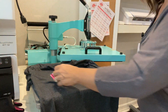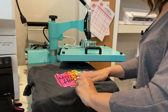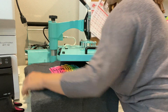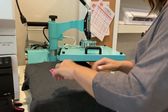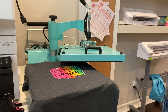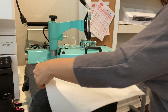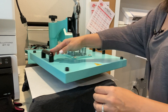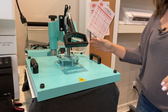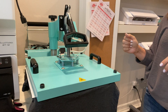Now we'll take our shirt that has the transfer printed with our Roland, masked and pressed on, and do the next press. You can see it's kind of shiny — we want to get rid of that shine and sheen, but we also want to press it further into the shirt. The heat press is down to 290, set for 20 seconds. We're going to take our T-seal and place it directly over top.